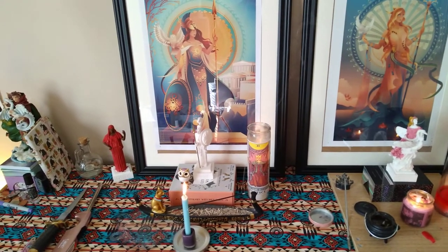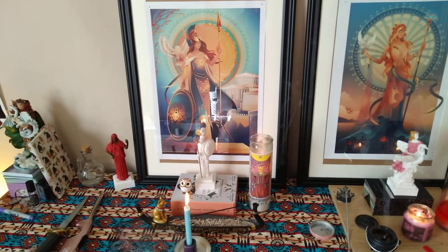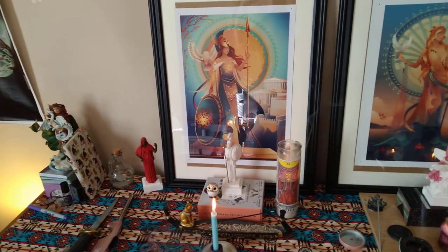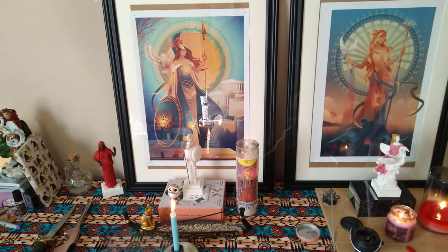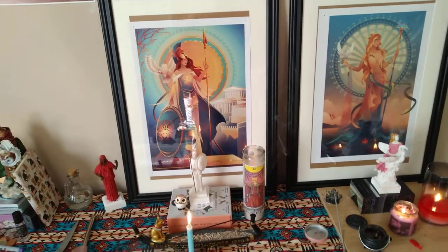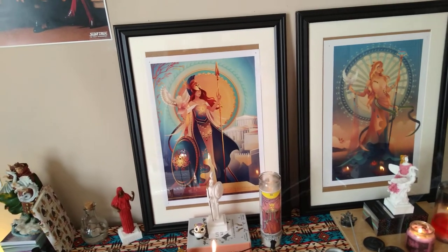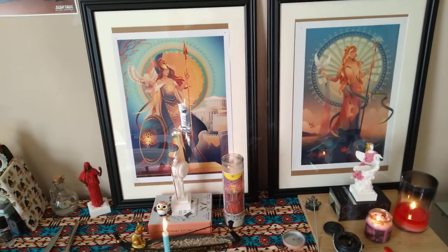In this video on YouTube as well as on Facebook, I will give the seller's name where I got these prints because I really love them. I've got some Egyptian ones back there and I did buy a couple of Norse ones, but I don't actually use the Norse ones at all — I just think they're pretty. So we're going to focus on my altars.